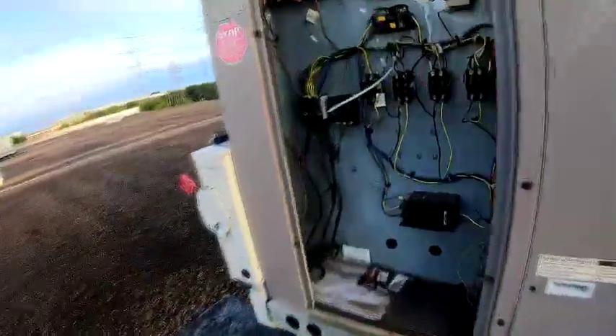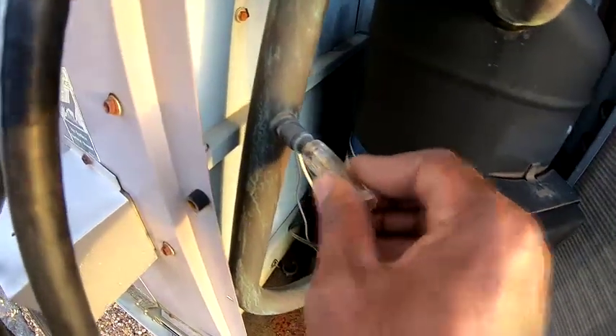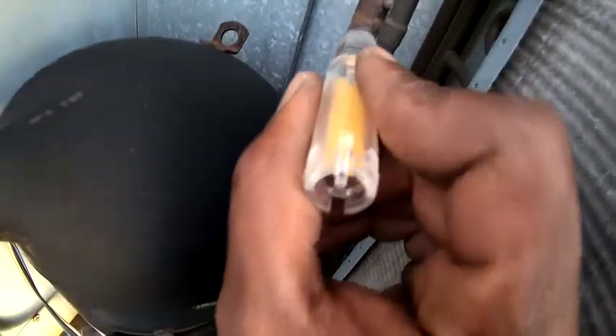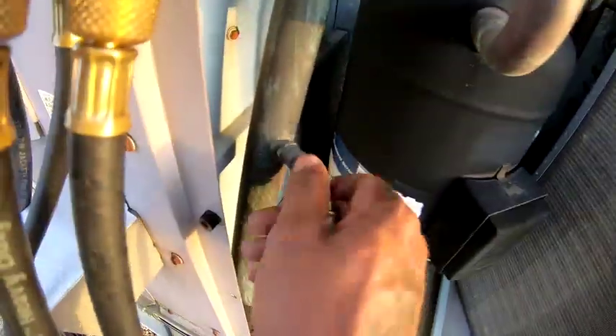Get ready to change this compressor out. We got the contactor — 24 volts — unplugged for that circuit. Gonna do an acid test. Was gonna do an acid test, but there's no refrigerant in the circuit. It's completely flat. So I don't know if it blew its charge or what.